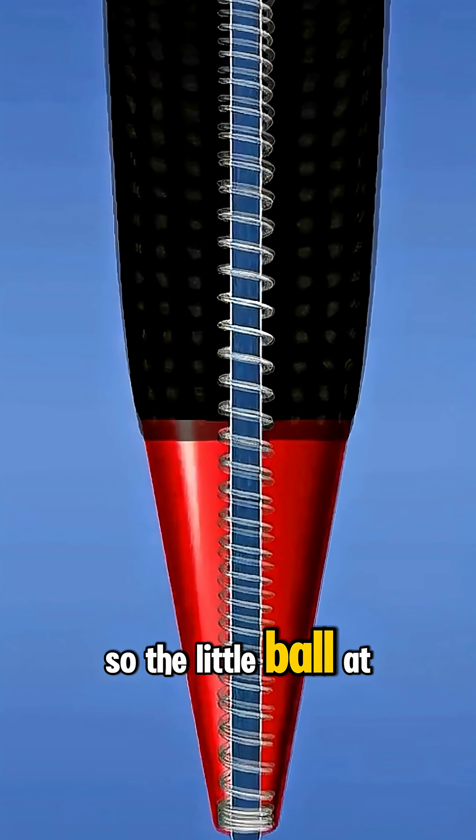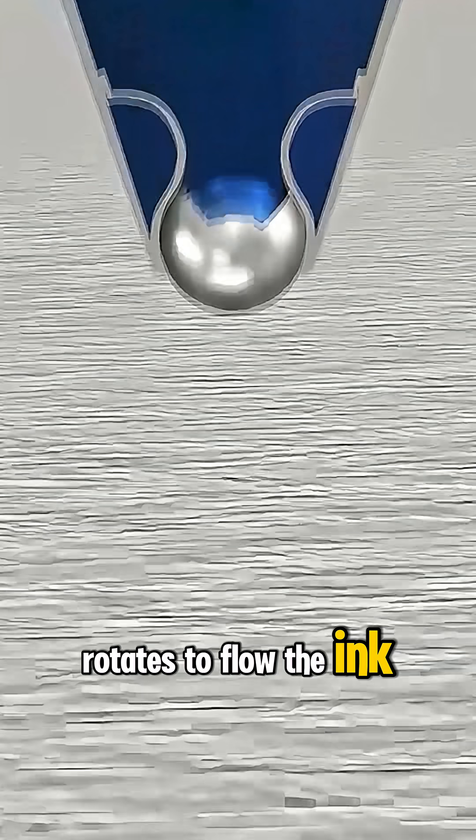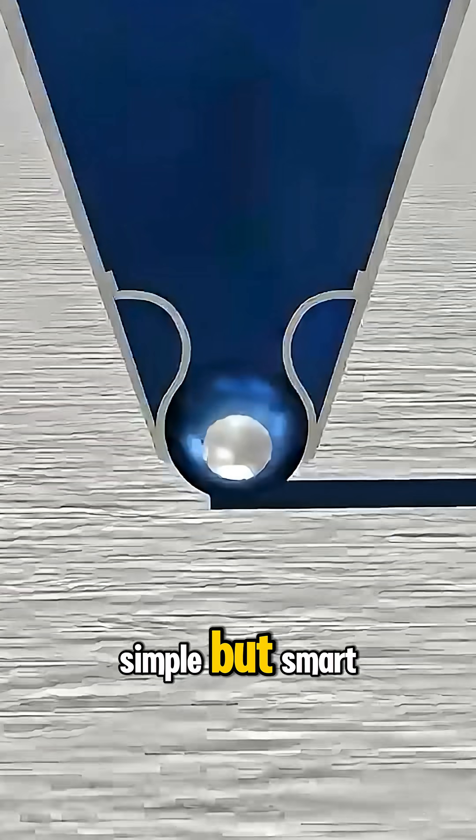So, the little ball at the end of the ballpoint pen rotates to flow the ink onto the paper. Simple but smart.